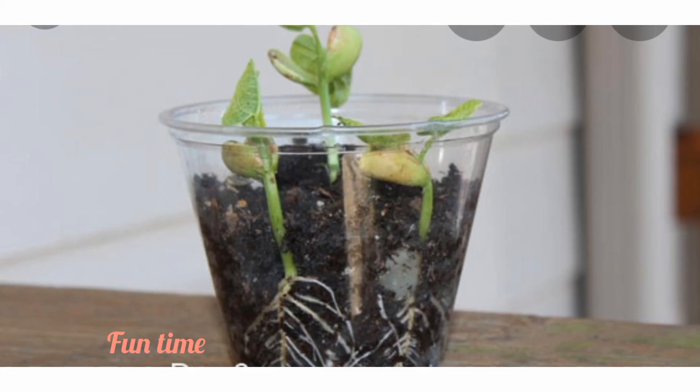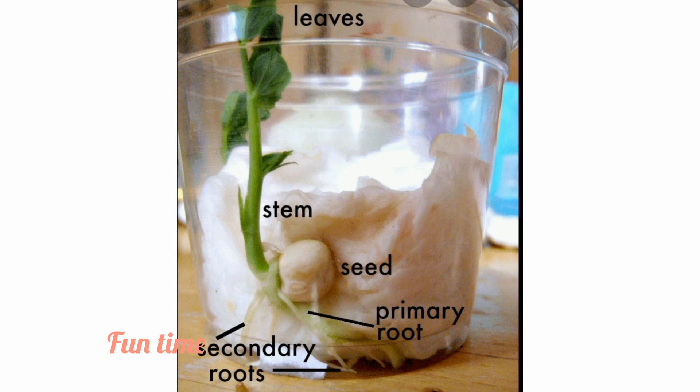Try to plant an actual plant for yourself. That's going to be a lot of fun — you can see how it grows too. Take a cup and put salt tissue inside, then put any seed that you like, and see it grow day by day.